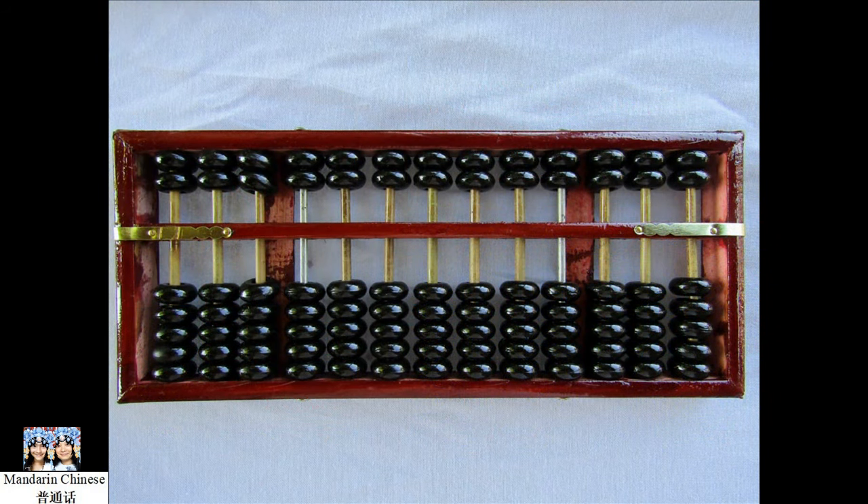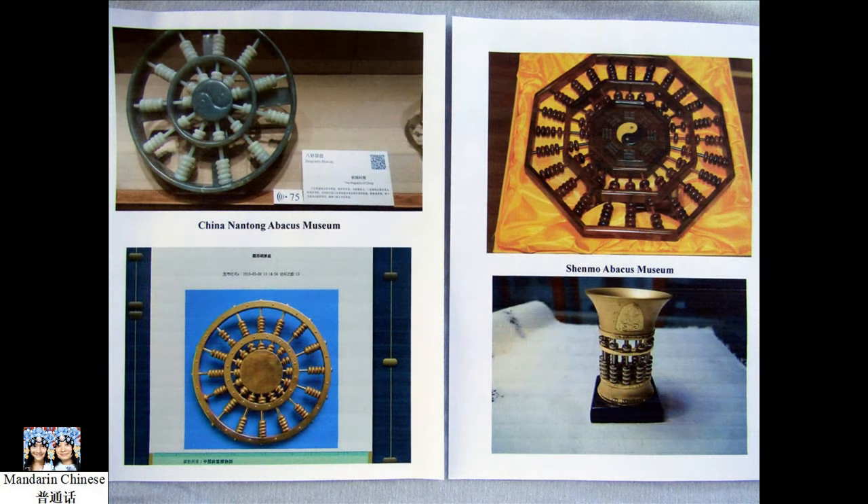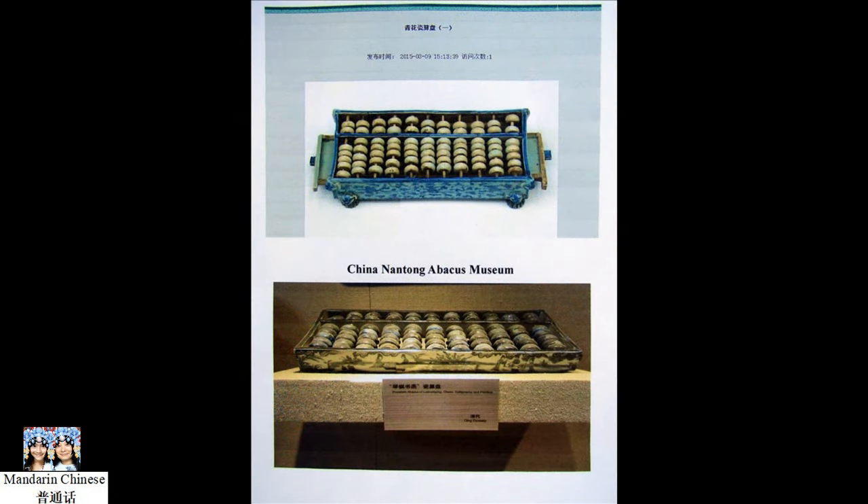The abacus comes in different shapes and sizes. The most common shape for an abacus is a rectangle. You will see square, octagonal, and triangular abaci in museums. The materials for the abacus also have a wide variety including wood, gold, silver, copper, iron, bone, jade, agate, and crystal. A wooden abacus is the most common type.